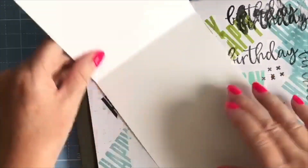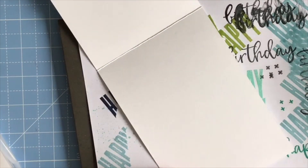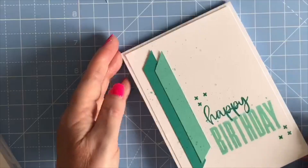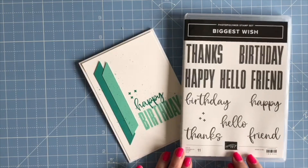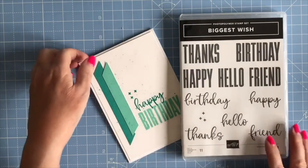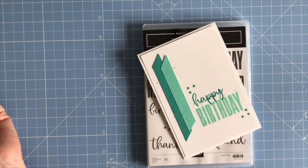When you open it up we could put the stars inside just to carry the theme through — if I just ink up maybe the corners. And then you could do your envelope to match as well. So another card made using just the Biggest Wish stamp set and a few scraps of card. I hope you like the video, please give it a thumbs up and I'll see you in the next video — thank you!